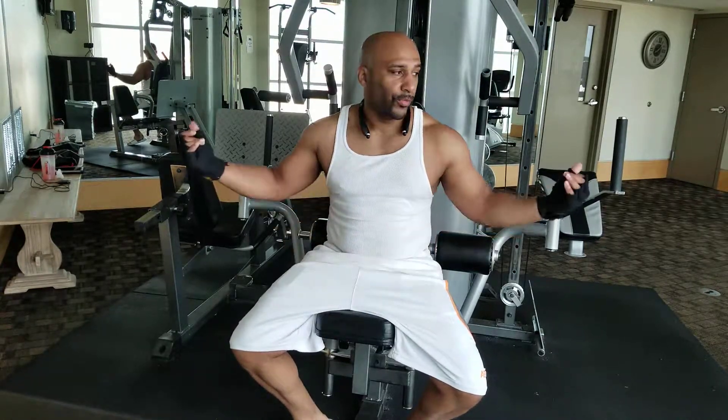This is P and we're back. Sandy Beach Resort, Myrtle Beach, floor 4. Check them out for this fitness room.